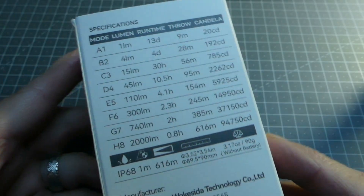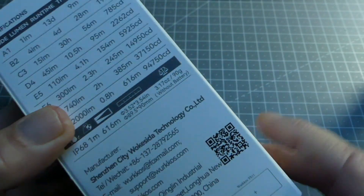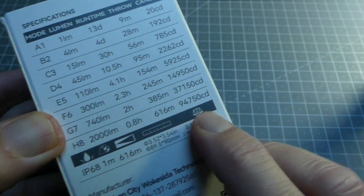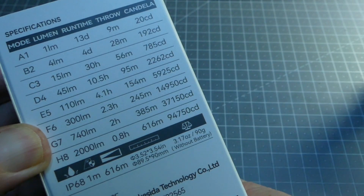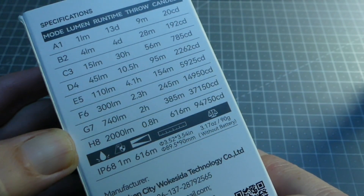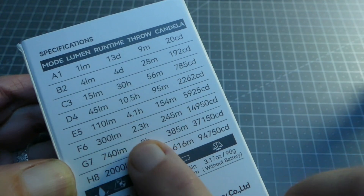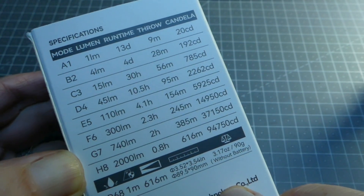Concernant les durées d'éclairage et les puissances, c'est mentionné sur la petite boîte, qui est d'ailleurs de relativement bonne qualité pour ce type de lampe, notamment au regard du tarif. Les puissances sont données à la fois en lumens mais également en candela, ce qui est assez intéressant par rapport à d'autres constructeurs. J'ai pu vérifier les durées d'utilisation de 110 à 2000 lumens et on est parfaitement dans ce qui est proposé, à quelque chose près.